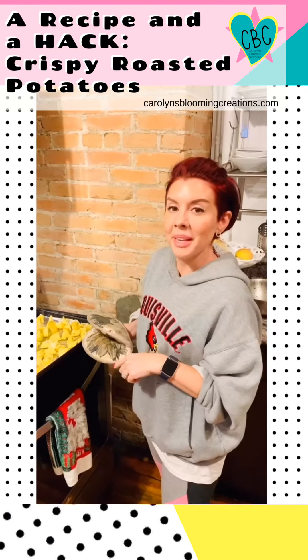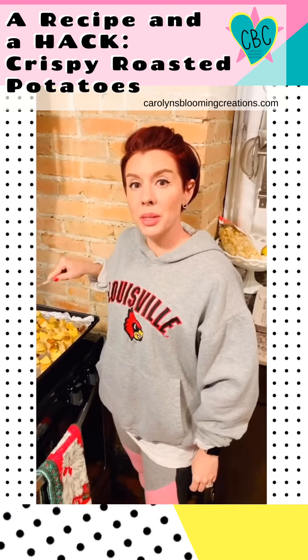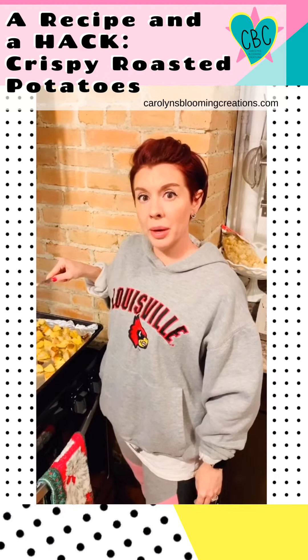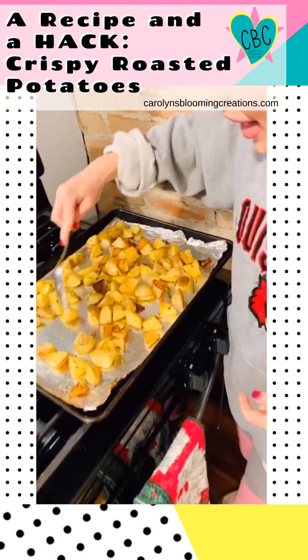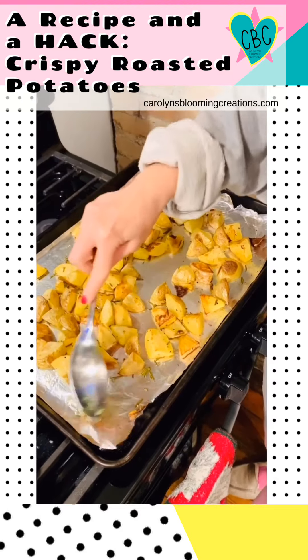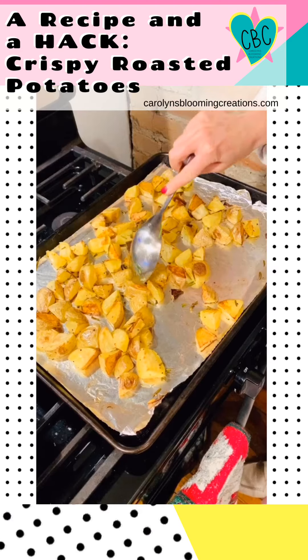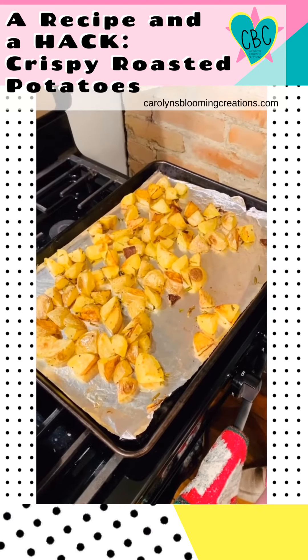Now we're going to put them in the oven and let them roast for just a little while. I roasted the potatoes for about 35 to 40 minutes, and look at this — none of them stuck to the pan. That's because we preheated it, and that's your secret. They all have these nice crispy edges. So good.